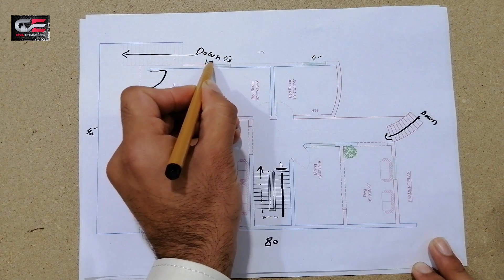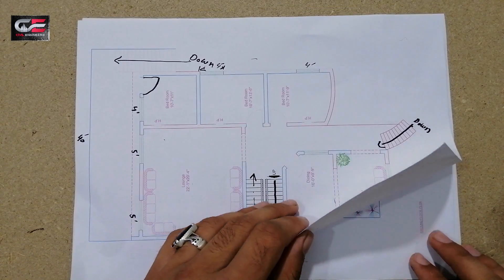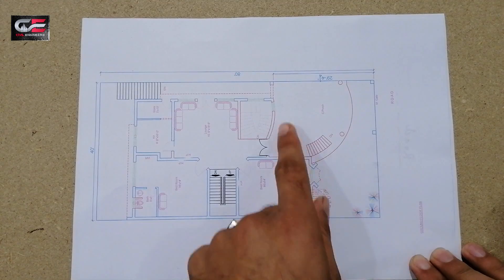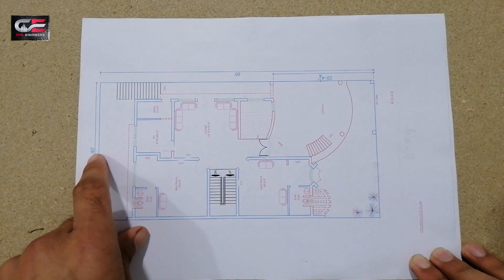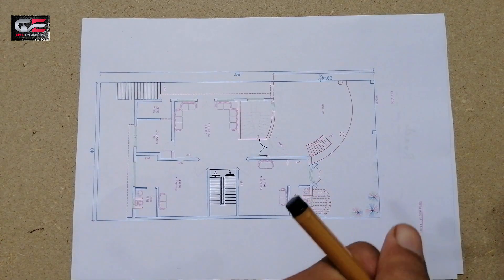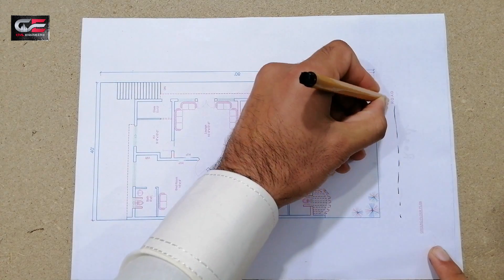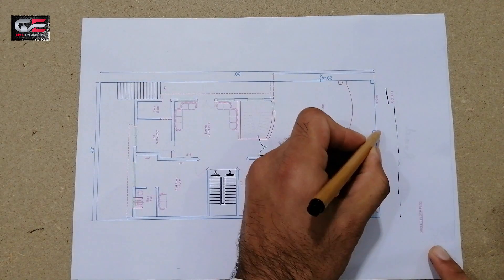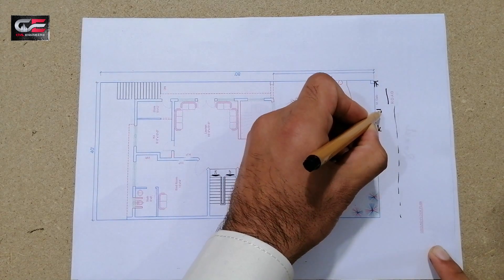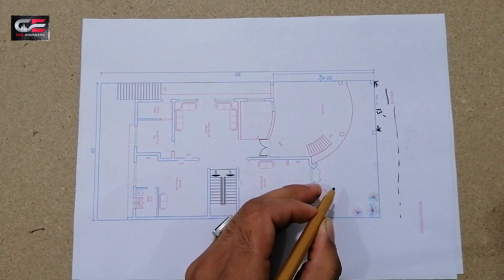Now let's move to the ground floor. The ground floor is 40 by 80 feet. This is the road side — you can see this is the road here. This is the main gate, which is 13 feet wide, for this ground floor plan.